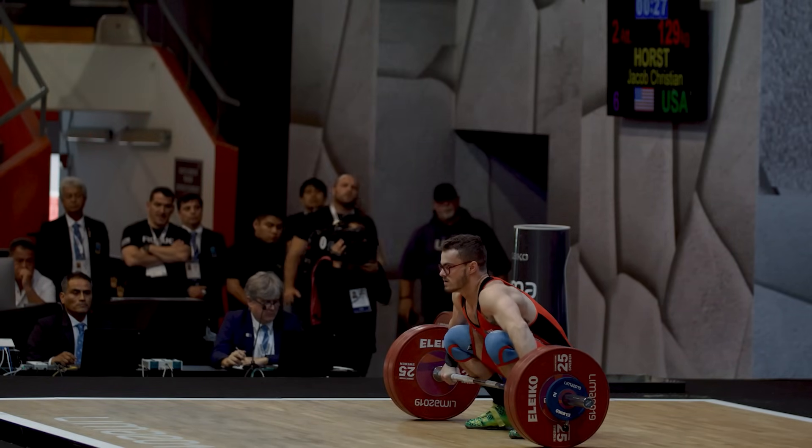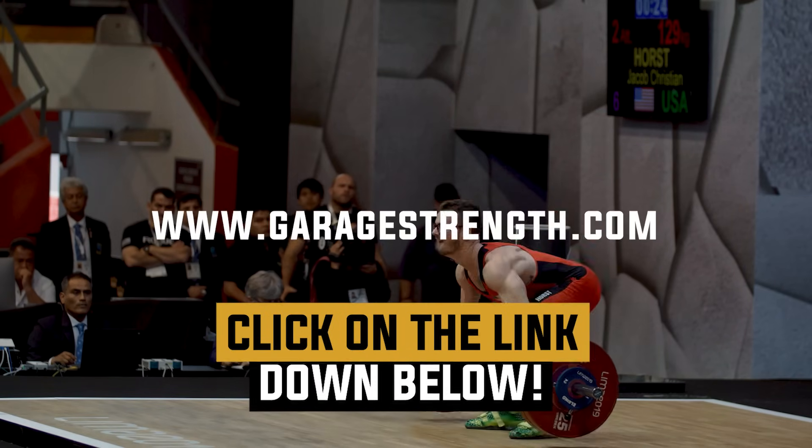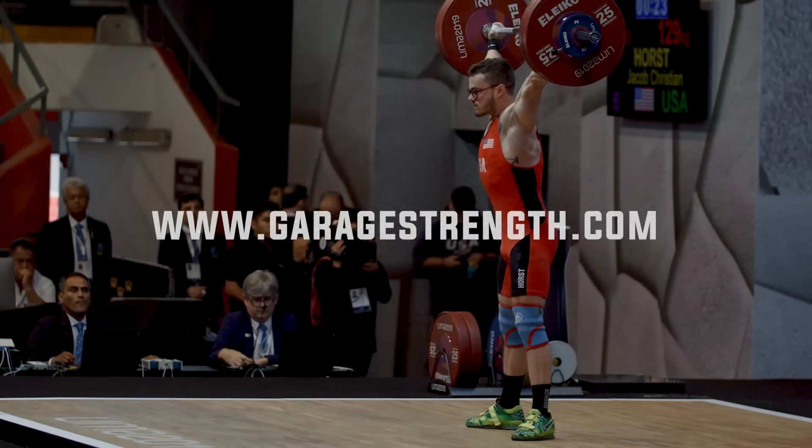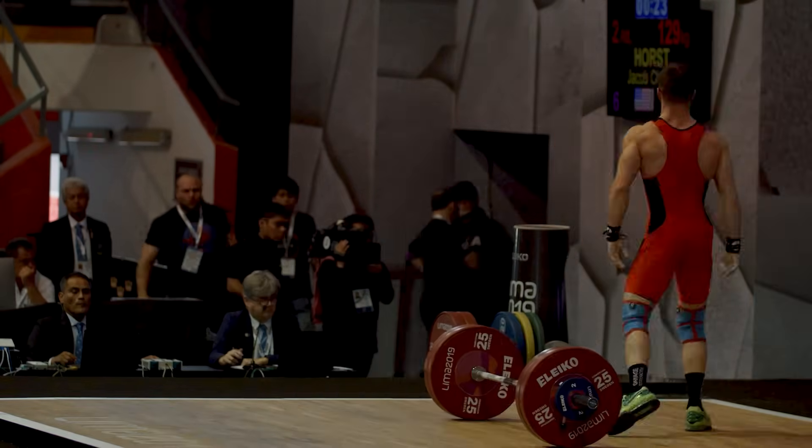If you need help with Olympic weightlifting, you can click on the link down below to pick up our Olympic weightlifting course to help you become a better, more explosive, more mobile athlete. If you want more content around weightlifting, click on this card right here. Until next time, guys. Peace.